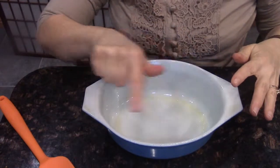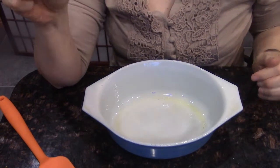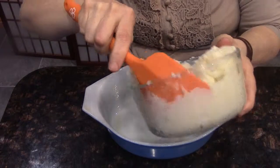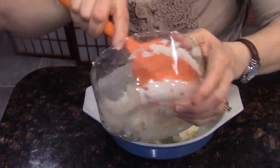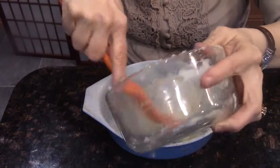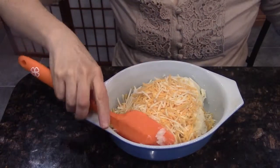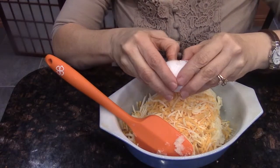I have my bowl here and I've already sprayed it down with vegetable oil. All I'm going to do is stick in my mashed potatoes. I mix it right in the pan I'm going to bake it in. To that, I want to add my cheese and my egg.